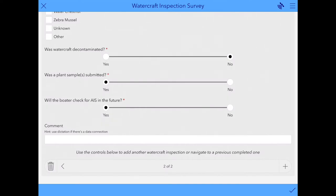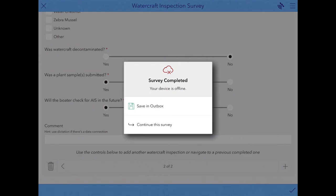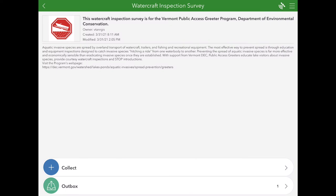Now you can see we have two entries. At the end of the day or when taking a break, this is when you would hit the check mark down on the right hand side. If you're connected to Wi-Fi, you have the option to send the survey in now. But more likely you won't have any Wi-Fi connection, so your options will look different. You'll have the option to continue the survey if you hit the check mark by accident, or if you've reached a stopping point and are ready to submit your surveys, click Save to Outbox.